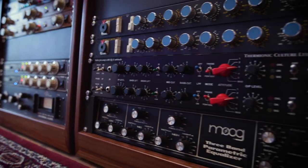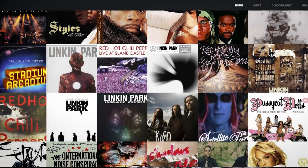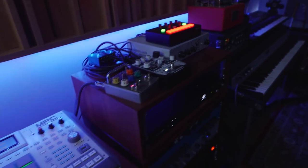I've been Linkin Park's chief engineer for the past 15 years. In addition, I've done projects with the Red Hot Chili Peppers, Black Eyed Peas, Korn, Tupac, and a number of other artists, as well as producing original music for TV, film, ads, things like that.